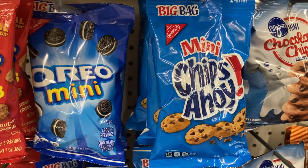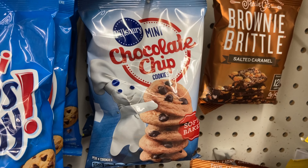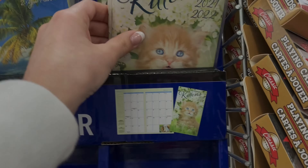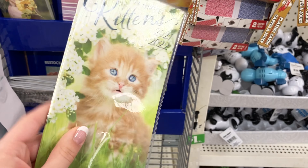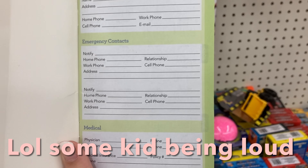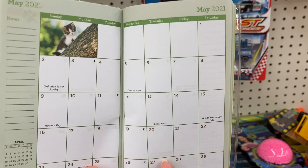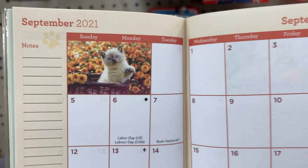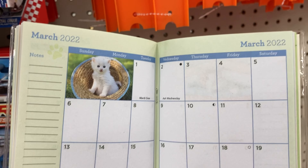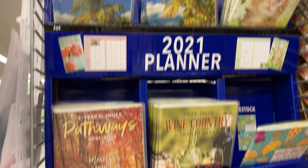They also have Oreos, Chips Ahoy, and little tiny Pillsbury chocolate chip cookies which look pretty good. Oh, they have a cute little planner — this one's kittens. Let's look inside: you can put all your little information in it and it has all the different months, each month has a little cat picture at the top, and it even goes into next year too, so I might get this.